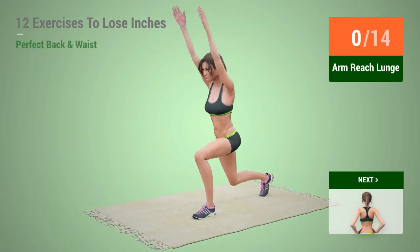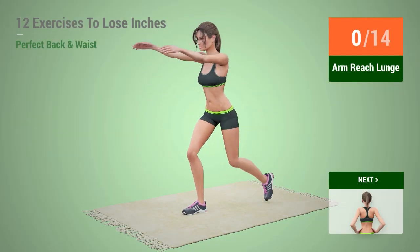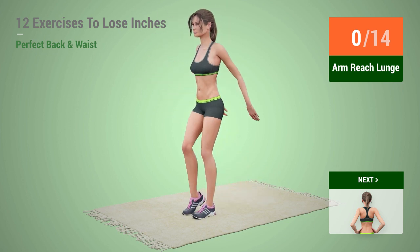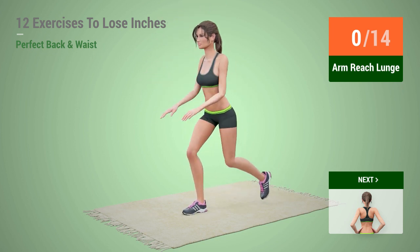Up next, arm reach lunge in 5, 4, 3, 2, 1, go!